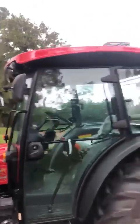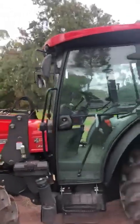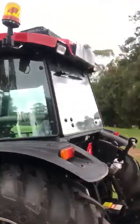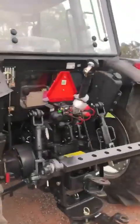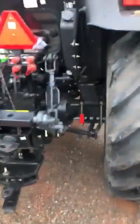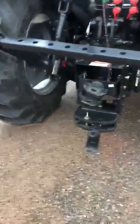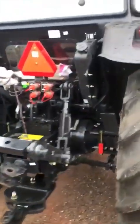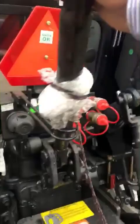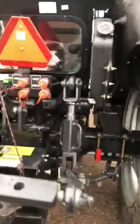Work lights, rego ready, rear wheel weights, two sets of hydraulic outlets on the rear, a swivel drawbar as you can see there, and of course a lock-away top link on that fella there as well. Mechanical sway bars on this particular unit.